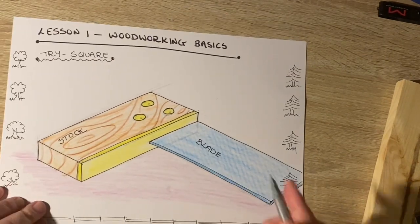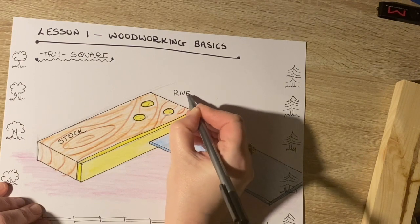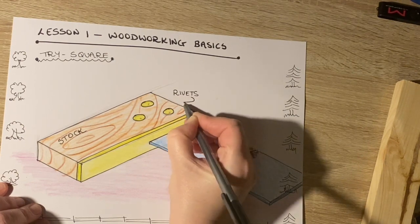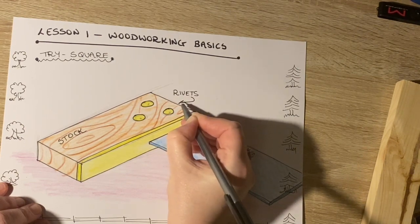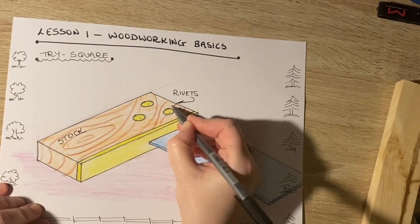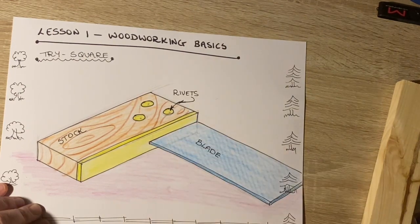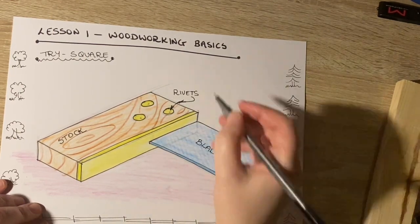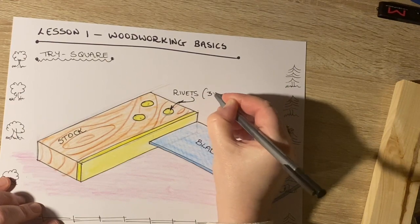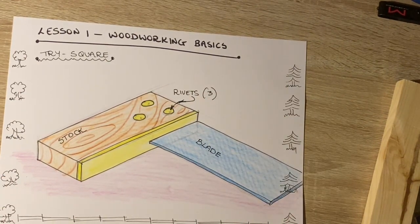This part down here is what we call the blade. These are our rivets — rivets are what hold the object together, and there are three of them. Two would mean that if one came loose the whole thing would loosen and it would no longer function correctly, and one obviously wouldn't be right at all.